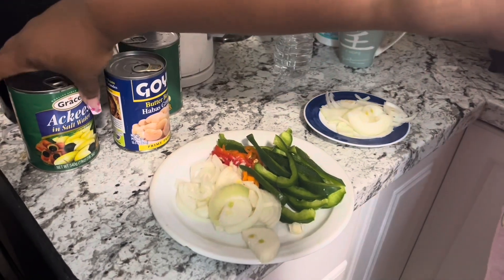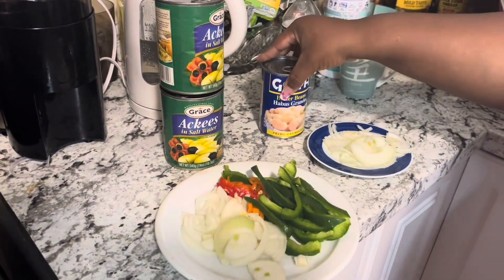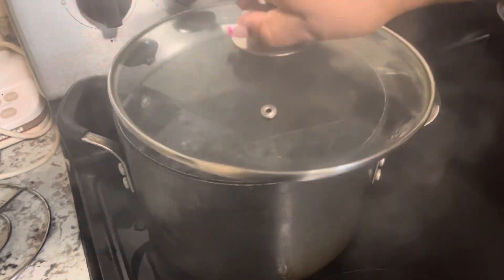Right here is my seasoning, all chopped up. Some ackee and saltfish, and then some butter bean and saltfish. We have some onion, pepper, some bell pepper, saltfish around the back on boil. And that's the water that boiled for the banana, the dumpling, and the sweet potato.